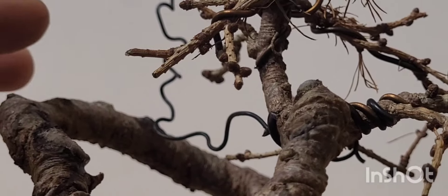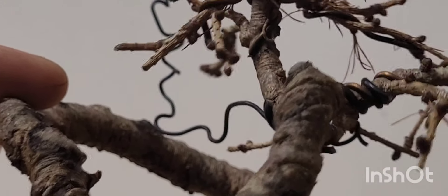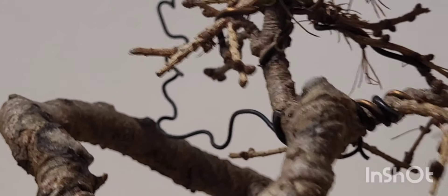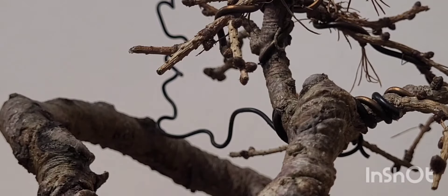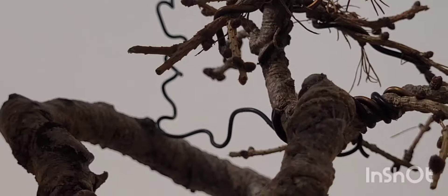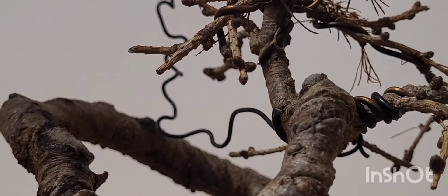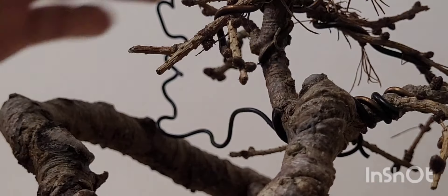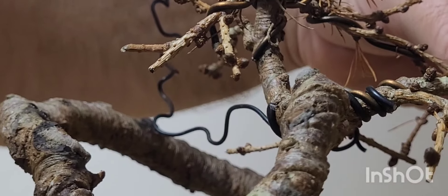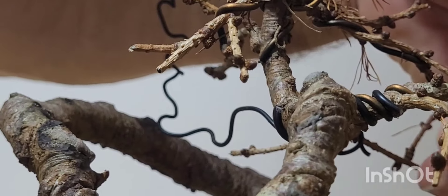I did that with a privet as well — ligustrum. Again I don't like to wire that too much, and I don't like to leave the wire on because it cuts in. I don't want too many scars on the privet, but because of that I do find that when you take the wire off it generally goes back to exactly where it was when you started — which is annoying, but the tree's only doing what it wants to do. You can't fight it, you've got to go with it. You've got to have full respect — you're trying to make the tree do something it doesn't want to do.